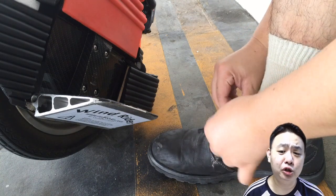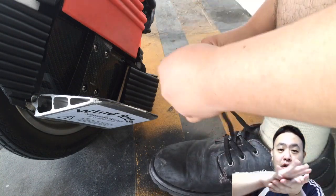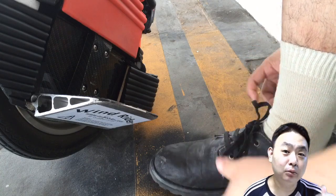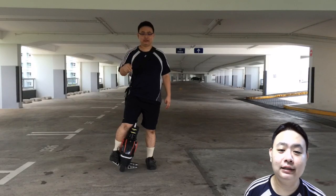The first step is to ensure your shoes are properly tied tightly so that your feet will not slide around in the shoes, making it easier to stand on a single leg. Try to get non-slip socks if you have any.